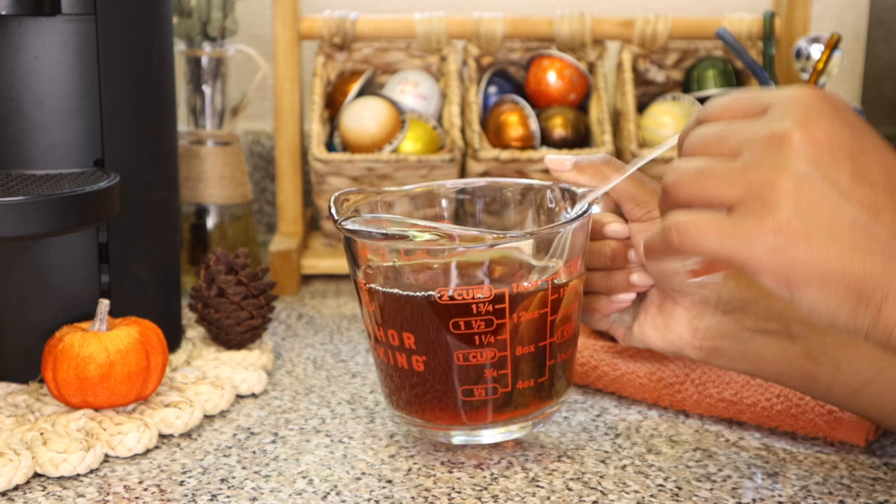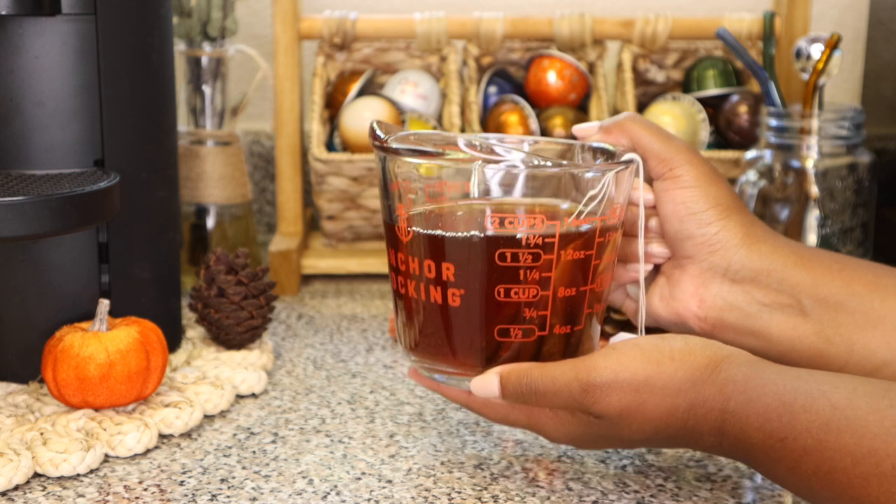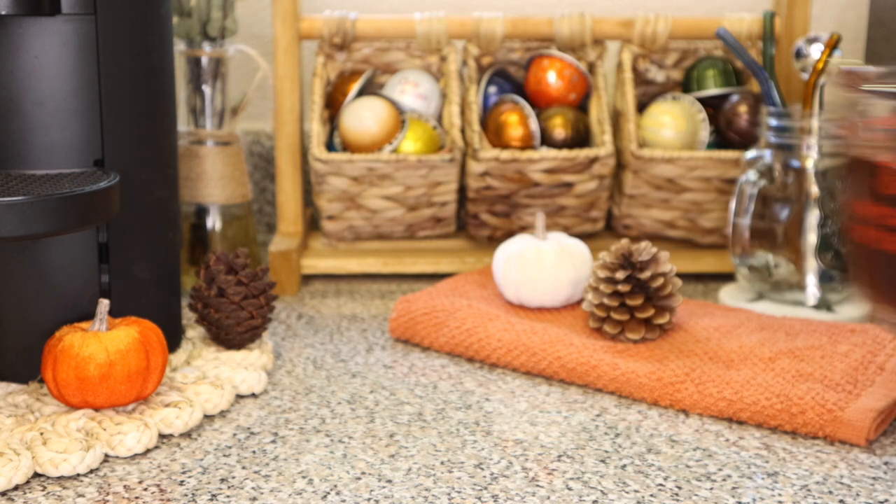Alrighty, we've got our steeped chai tea. I'm going to go ahead and remove the bags and chill my tea for as long as it takes to be chilled. Now that my chai tea is completely chilled, I'm going to prepare my milk mixture. For my pumpkin milk mixture, keeping it super simple, I'm going to be using the Silk Extra Creamy Oat Milk and the Torani Pure Made Pumpkin Spice Syrup. I really do love this syrup — it smells mostly like pumpkin with a little bit of spice. I've tried it and I'm actually really, really loving it.